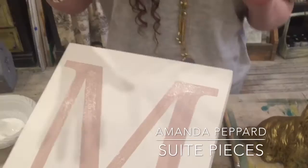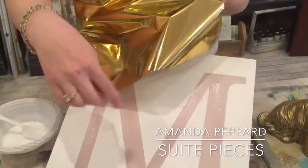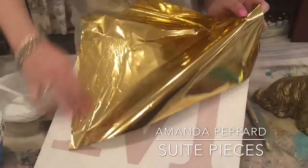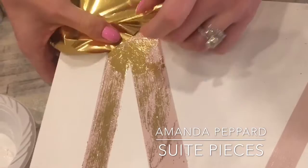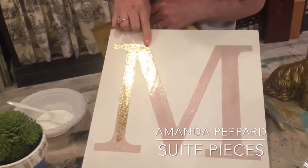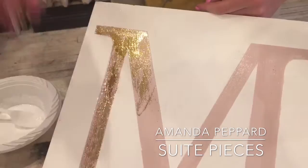Once your piece is ready to go and it's nice and snappy and tacky, you're going to take your foil and put it matte side down. Everybody always wants to put the shiny side down, but that's not what you do — and even if you do, it's okay because you can just fix it. So you put it down, press it onto the surface, and then you literally peel it off. You can see there are some areas where it's a little bit heavier, a little bit lighter. You just put your piece back on there and peel it off, and you keep going until you get the coverage that you want. You can leave it solid or make it a little bit see-through — it's really your preference. If you want a little area to be filled in, just take a little bit more size, go over that area, wait till it turns clear again, and then add your foil on top.